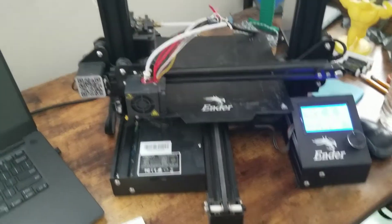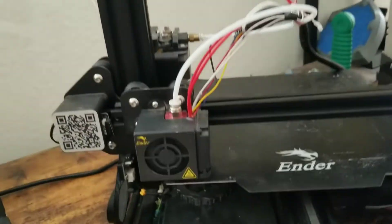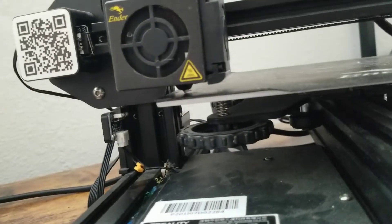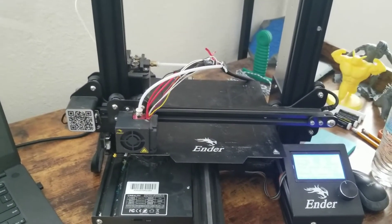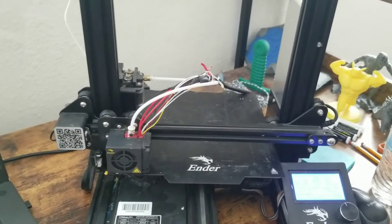Something else I want to mention is that if you have any filament already in your printer, I would recommend pulling it out or at least moving it away from the nozzle. Otherwise, if you have gunk on your nozzle, leveling your bed will be much tougher because that filament will get in the way and throw off all your measurements.